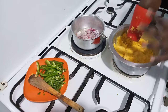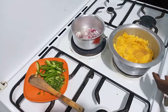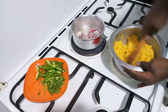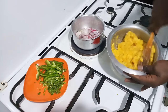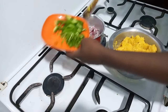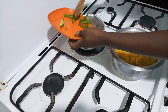The mashed bananas are a bit dry, so I'm going to add about two to three tablespoons of my beef broth and mix this properly. In the meantime, my onions have started becoming translucent, so I'm going to add all my dhania stems and a generous amount of the hoho.